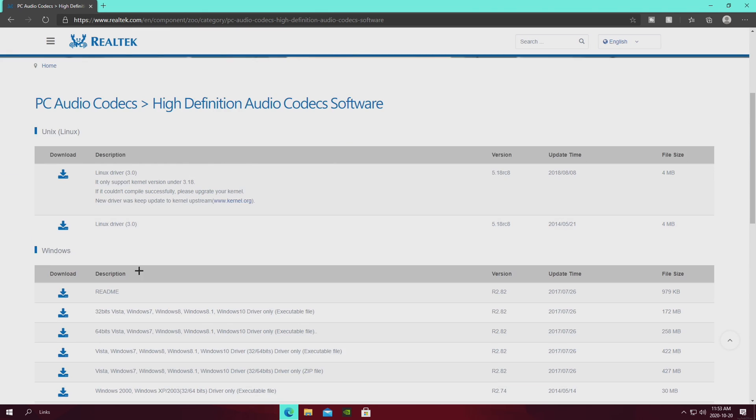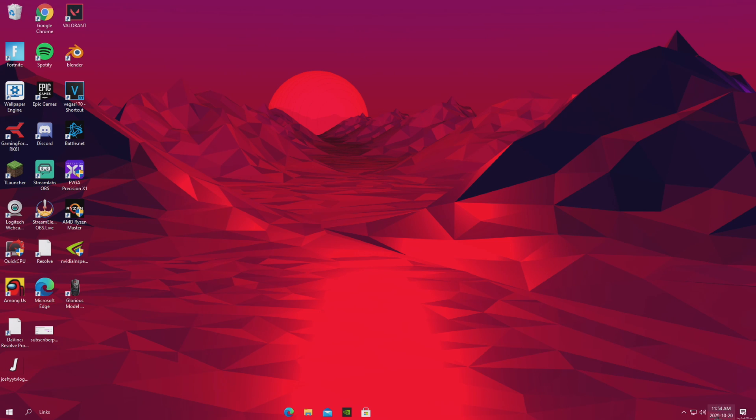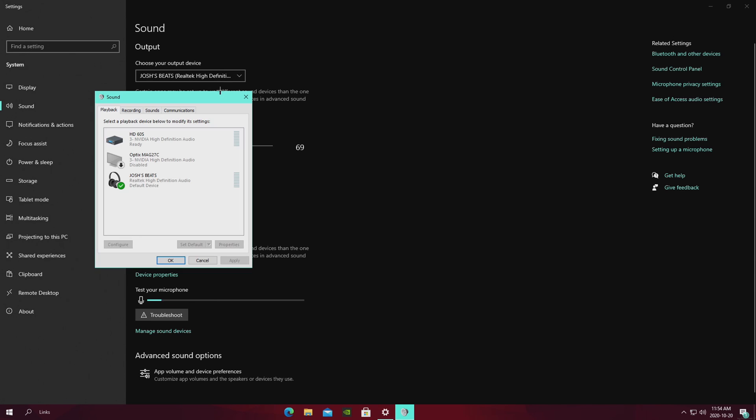All you really want to do is look up 'Realtek High Definition Audio Codec' on your main PC. Click on the first link, let it load, then download the 64-bit version — chances are if you're running a gaming PC it will be 64-bit Windows. Run the software and install it. After that, go down to your sound settings, right-click and go to 'Open Sound Settings.' Your output device should still be set to your headphones, which is fine, and your input to your microphone. Then go into your Sound Control Panel.